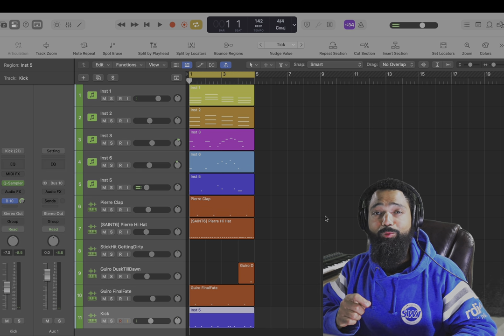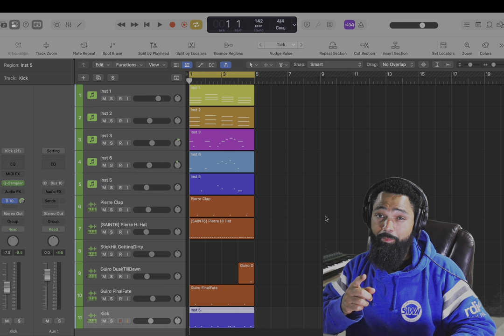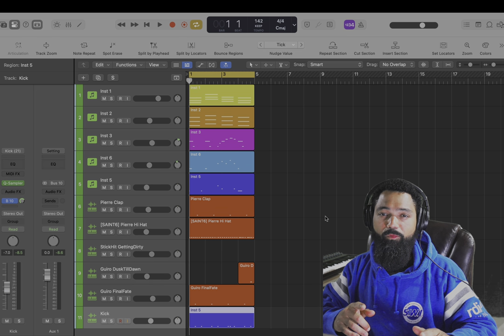If you don't take anything away from this video, take away that tip and the tip in the beginning about choosing your scale and staying on the notes. With those two tips, you'll go far.